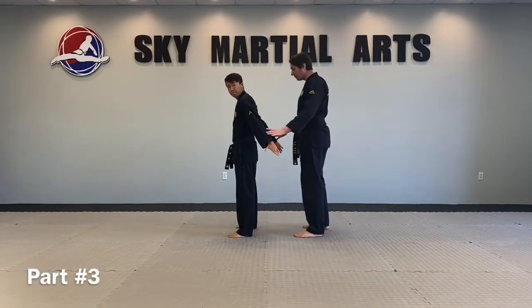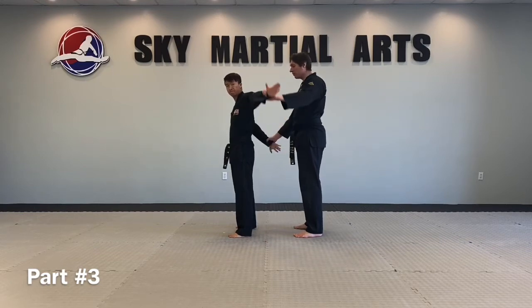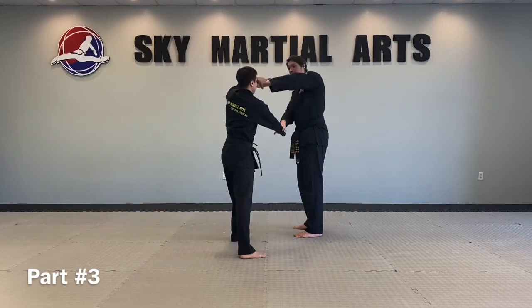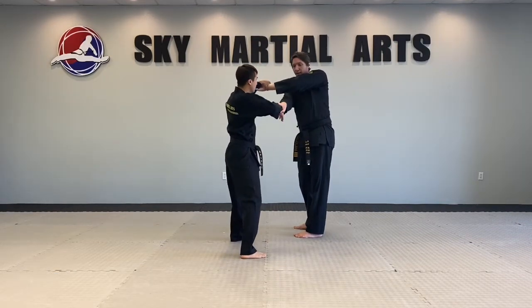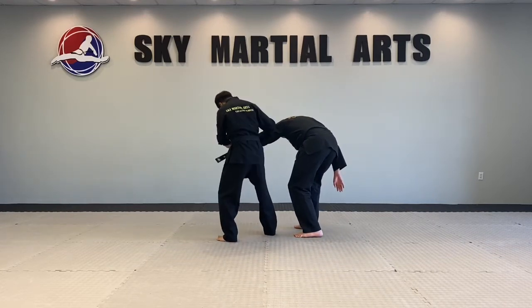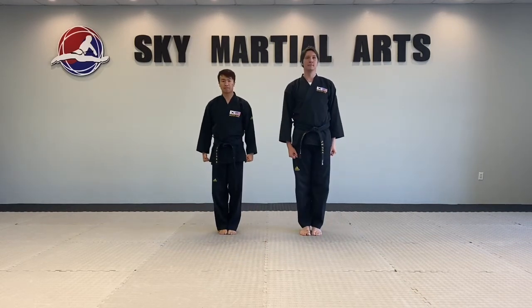Number five, part three. I'm going to grab both wrists from behind. He's going to bring his arms up and go underneath this way. Grab the wrist from here and release. Push down on the elbow, on the arm, and break the elbow. Turn!